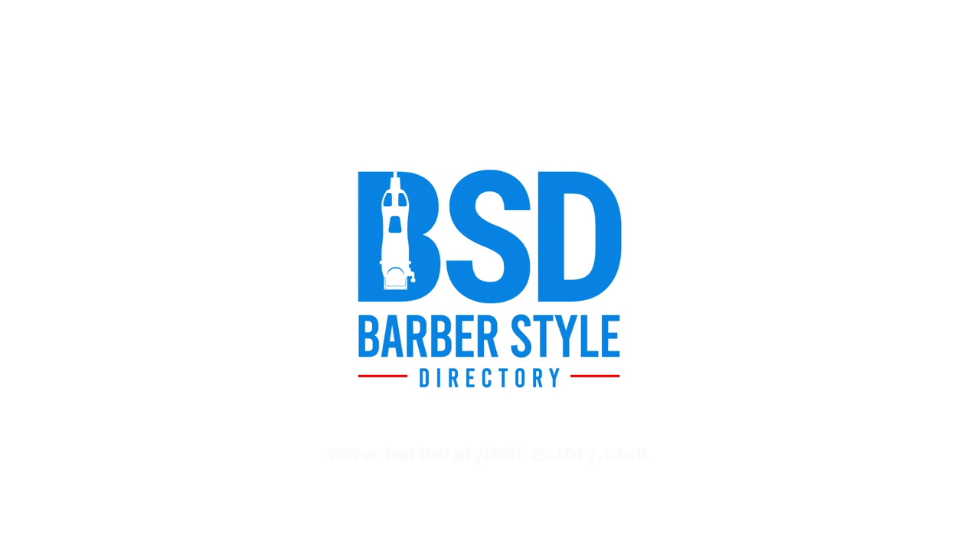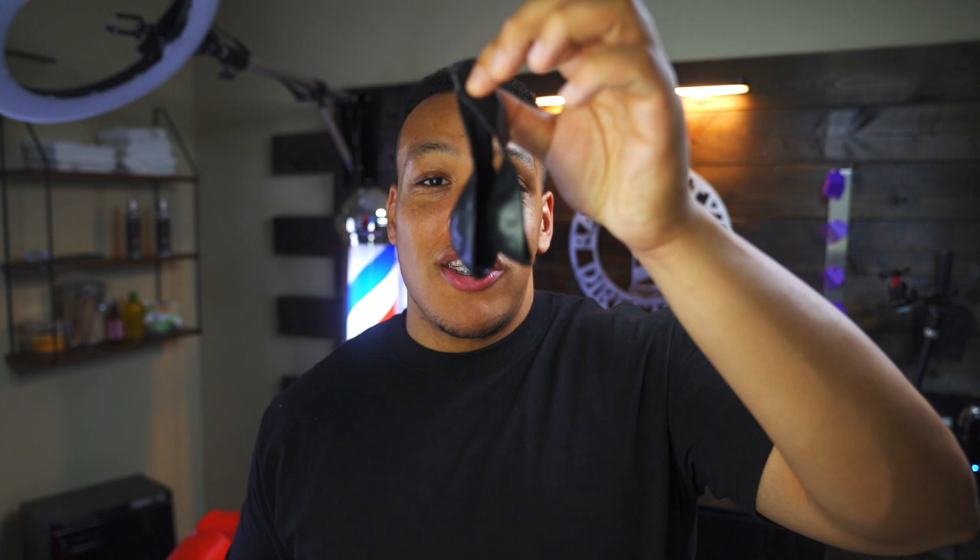In this video, I'll be covering how to know if you're ready to shave someone with a straight razor. I'm going to teach you guys an old trick that they taught us in barber school. All you need is three things: some shaving cream, some balloons, and your straight razor. Take your balloon.